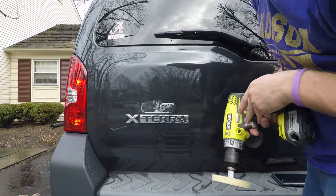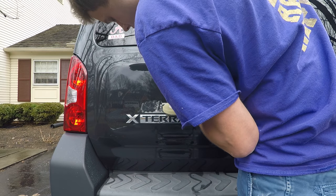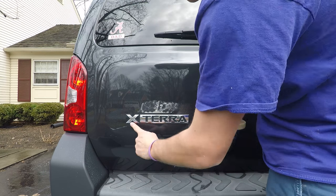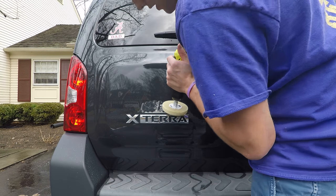Usually you want to tape up the emblem, but since this one is rubber it's not really going to harm anything. Ideally I'm going to take that off later, so if you want to protect it, tape it off — but if you're going to remove it like I am, don't worry about it.